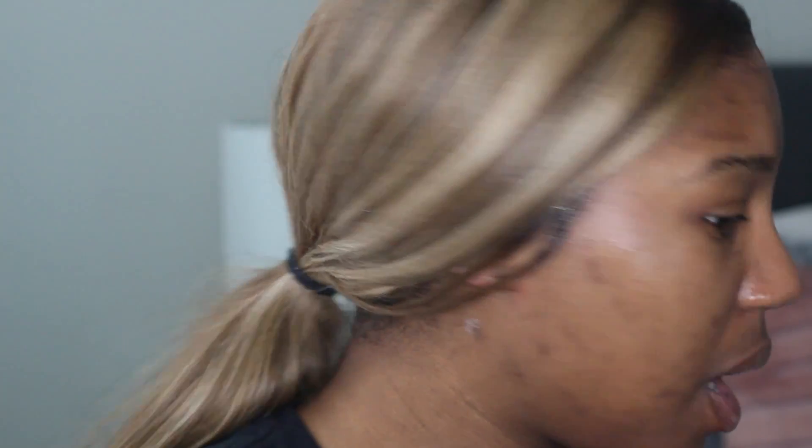Alright guys, we are up close and personal today — you can probably see my soul, my lace, my scalp, my everything, but that's okay. So I planned on filming today anyway, and in the process I stopped by Ulta. I also got a package from B. Taylor Beauty, so we're going to have fun. Let's go ahead and get started.